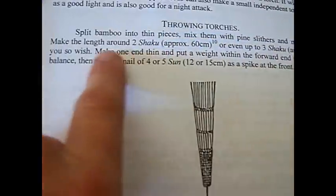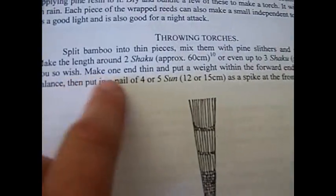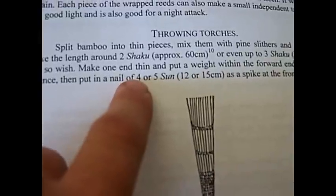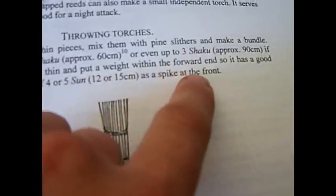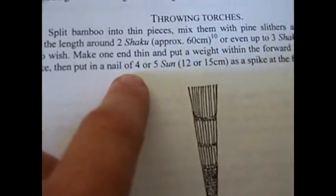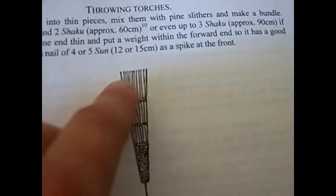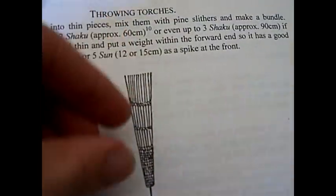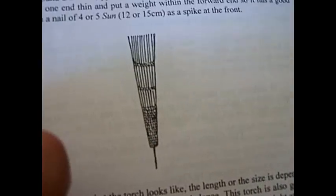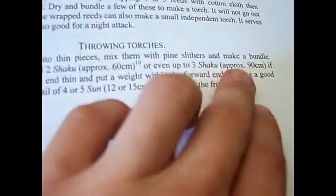The throwing torch: split bamboo into thin pieces, mix them with pine slithers, and make a bundle. Make a cone — make one end thin and put a weight within the forward end so it has good balance. Then put a nail, a spike, in the front. You'd have pine pieces all around, the core being bamboo, tightly wrapped coning down to a spike or a shuriken so it will stick into the ground.